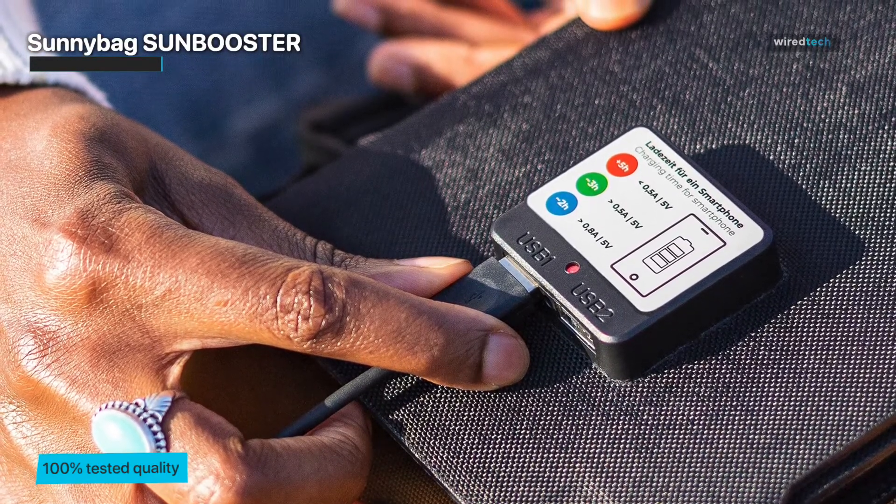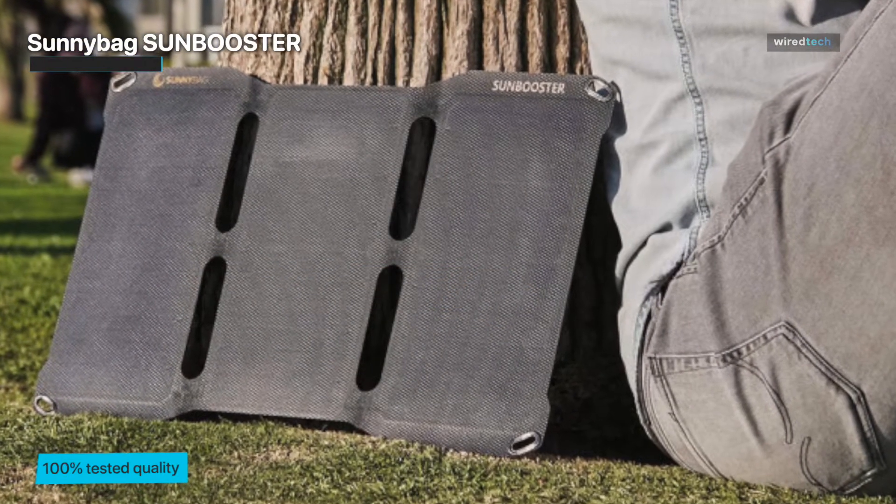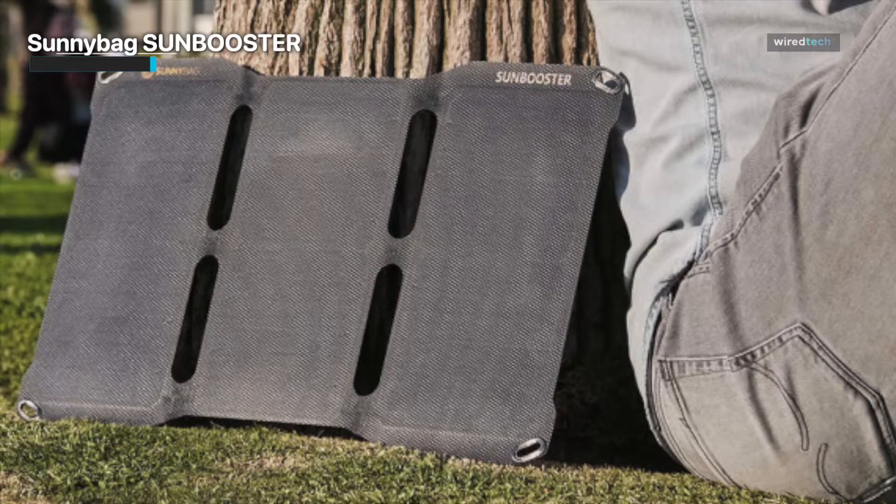With the SunnyBag SunBooster, you can embrace the power of solar energy and enjoy the freedom of charging your devices wherever your outdoor adventures take you.